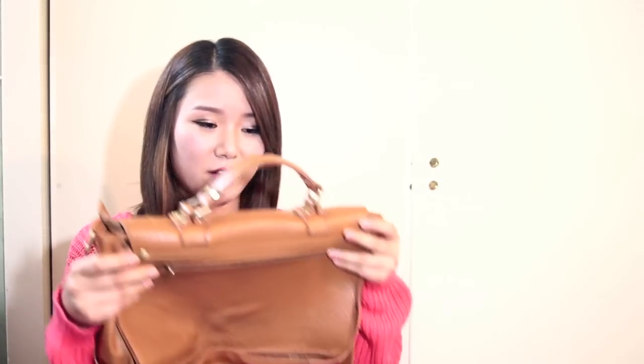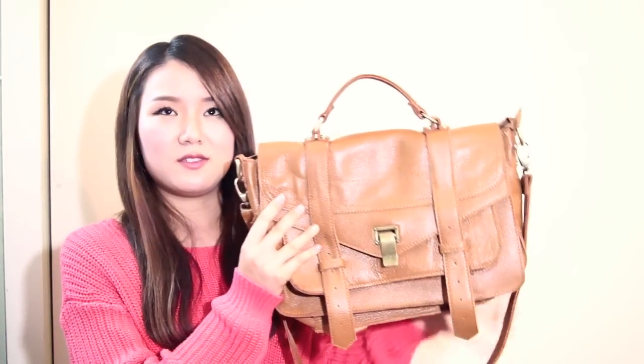It smells like genuine leather, and it is genuine leather. It's really comfortable to carry around, and I've been using this for school for about a week and a half now, and I've been really liking it.